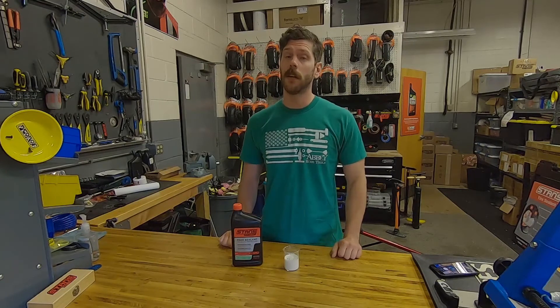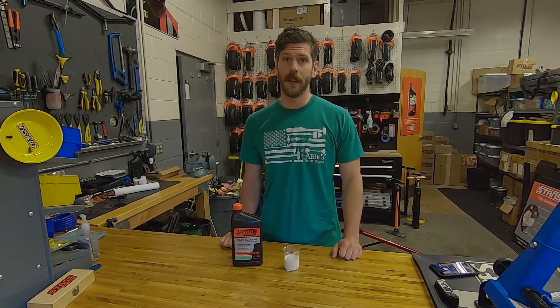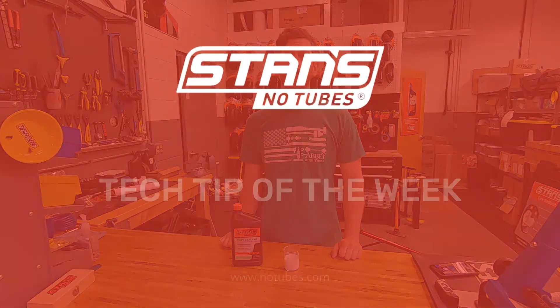Keep in mind that Ray Sealant still cannot be injected through the valve and must be installed into an open tire. Thanks for watching — I hope you enjoyed this Tech Tip of the Week.